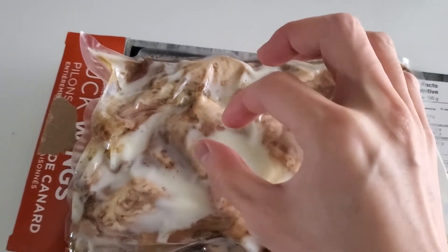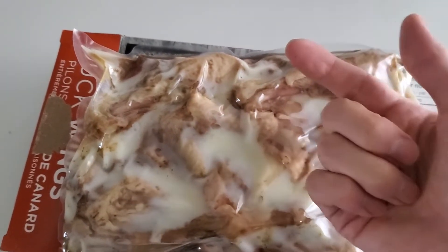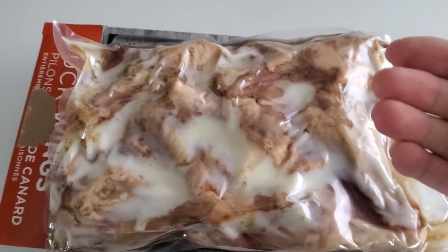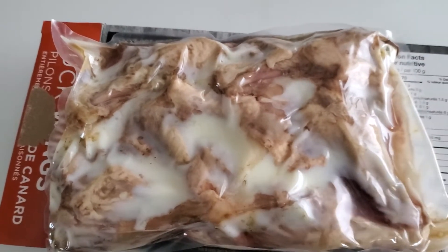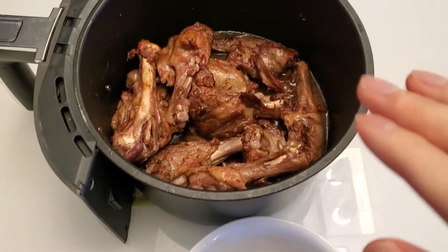So what I'm gonna do is pluck out the duck wings one by one by hand so I don't get most of this fat stuck on them. That way when you cook it up it's gonna be less oily. Alright, I'll be back guys.